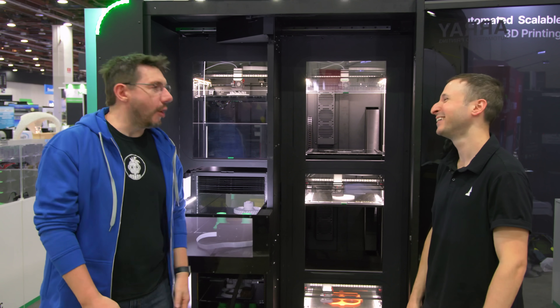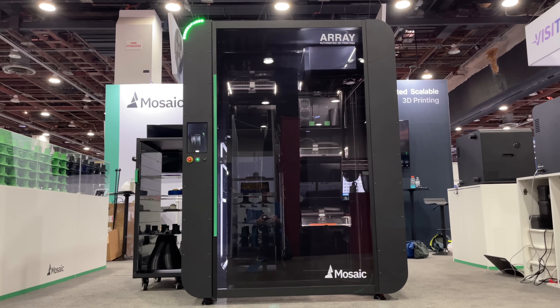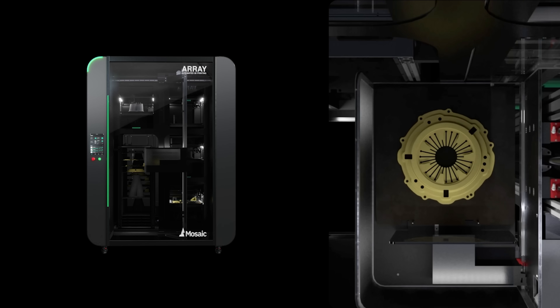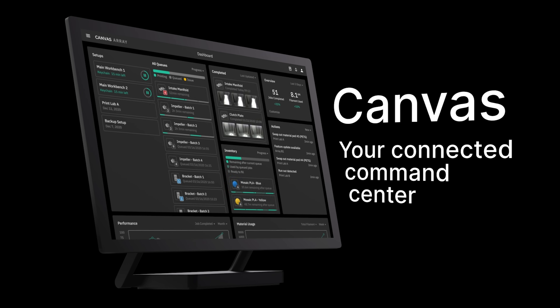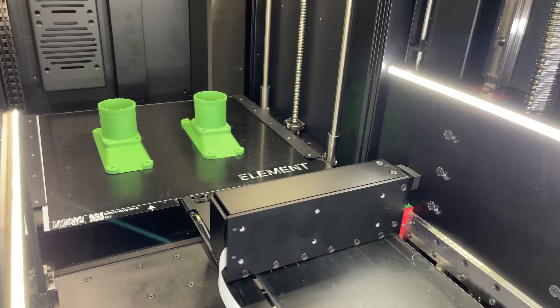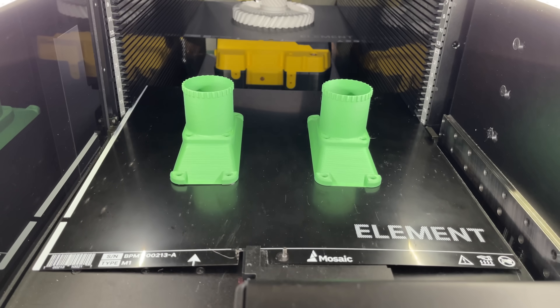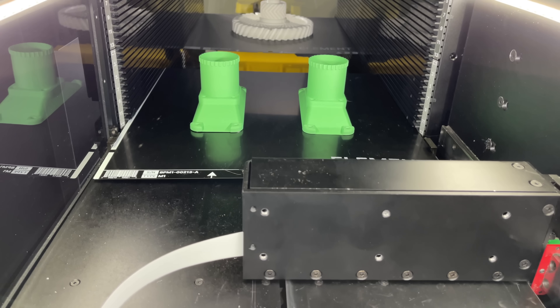For those who may not know, Mitch, what is Array? Array is unlocking 3D printing at scale through automation — automating build plate changing, material loading, and print monitoring — so you can spend your time designing things and doing creative work, not tending to printers.